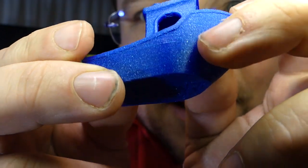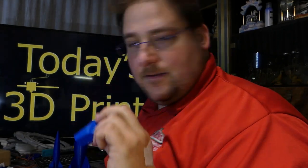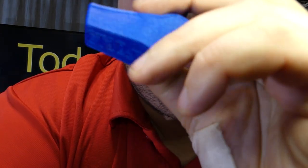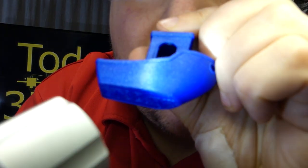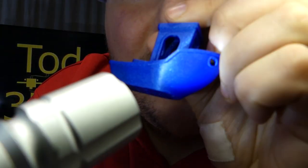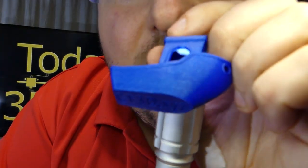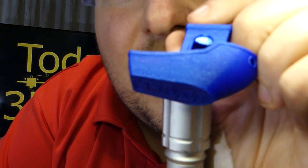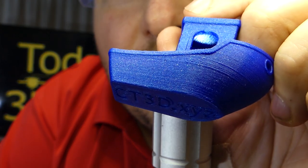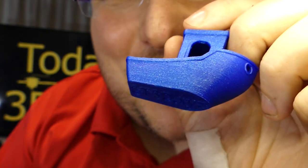The doorways — you can see even the bridging on the inside is perfect. I don't think you're going to be able to see in there. Maybe I can shine it from this side. Look at the roof inside there — it doesn't get better than that.